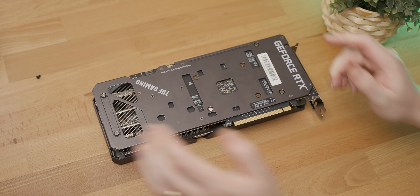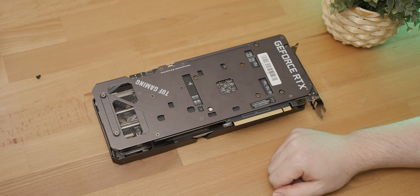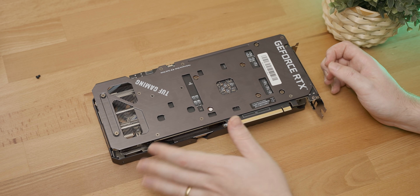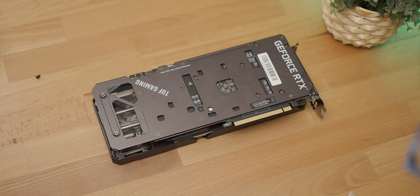So is the backplate. Another thing that I like about this cooler is that it's going to be really easy to remove in order to clean and repaste and whatever. You've only got eight screws to deal with to remove the entire cooler, which for something this size is pretty good. So let's open it up and have a look at what's going on with the PCB.